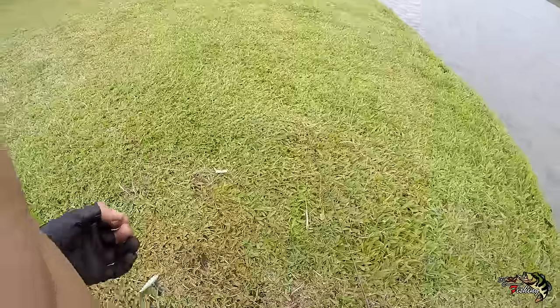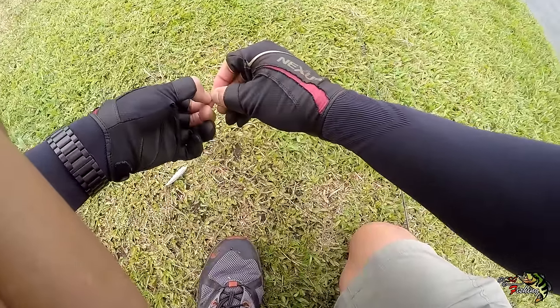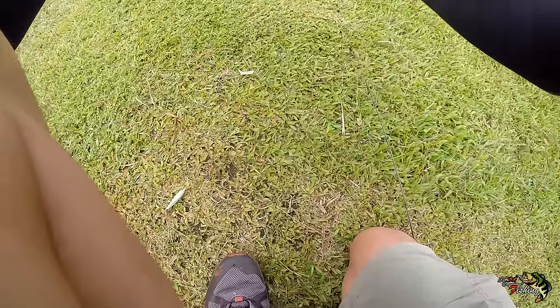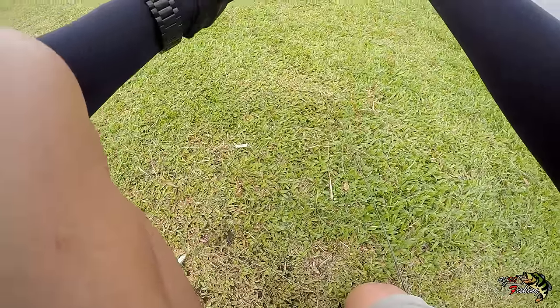Did you guys see that? My leader just snapped in two. I picked up the rod after unhooking the fish and my leader — the line came up but the lure stayed on the ground. I don't know what the hell happened there. Maybe whilst unhooking the fish I accidentally cut the line.